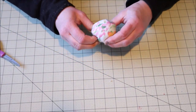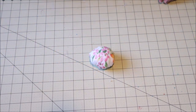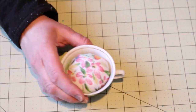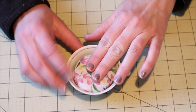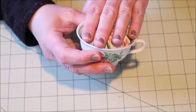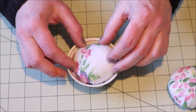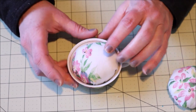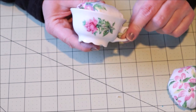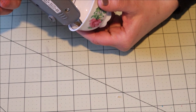At this point I squish the fiberfill around a little bit until it makes a nice rounded shape. Now we get to check the fit of the cushion inside of the teacup — for me this is perfect. I like the look of the cushion slightly lower than the rim of the teacup. However, some people like the cushion to come up over the edge of the rim, so it's really personal preference however way you want to do it.